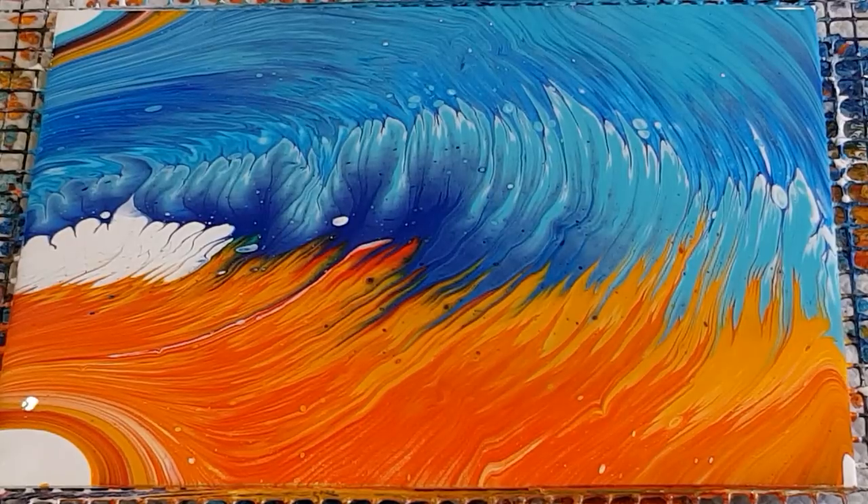Definitely need to cut back on the amount of paint — I tilted a lot off and didn't need to. Okay, hope you enjoyed that — have a go, it was fun! I'll see you for the next one. Bye for now!